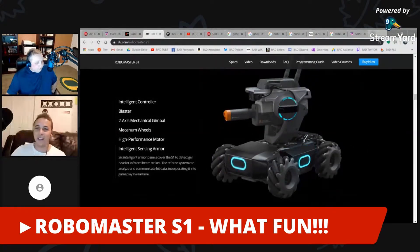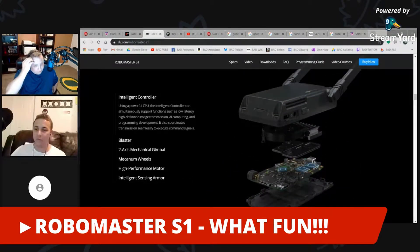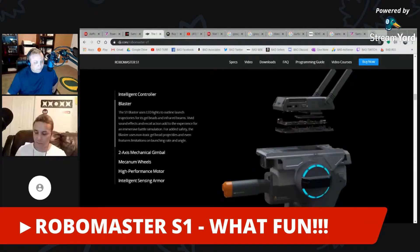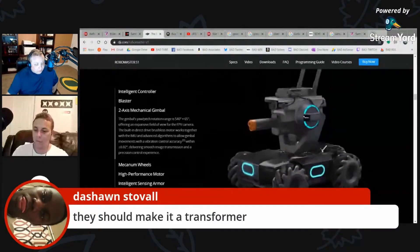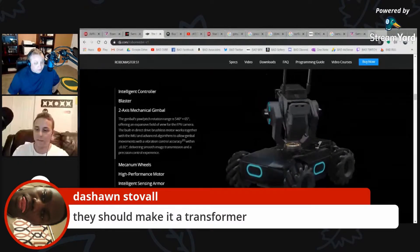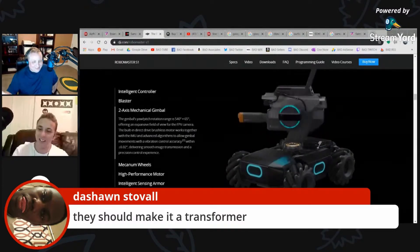I've got several DJI products — the Osmo Pocket, the Osmo Mobile 2, I've had the Phantom 2 drone, and now I've got the Spark. All of them are high quality, wouldn't trade them for anything.